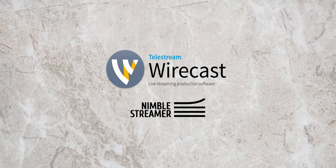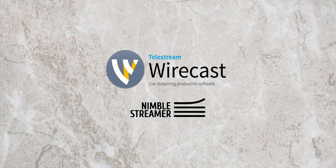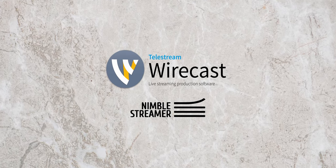Category 5 TV streams live with Telestream Wirecast and Nimble Streamer. Tune in every week on Roku, Kodi, and other HLS video players. For local showtimes, visit Category5.tv.